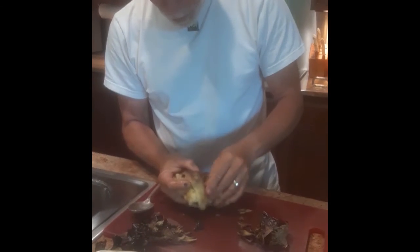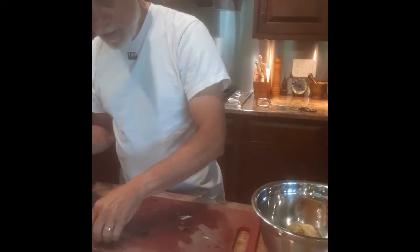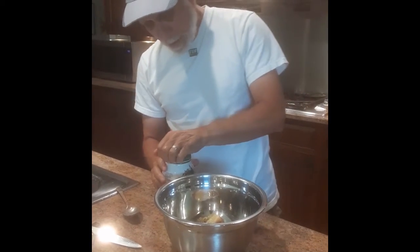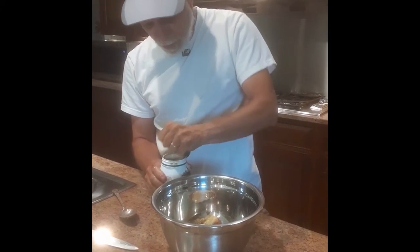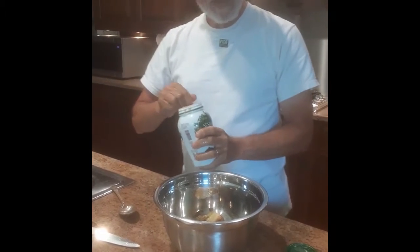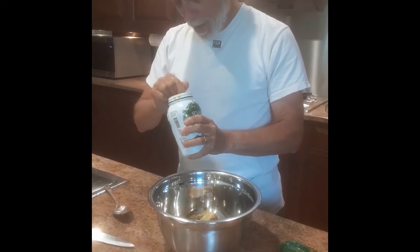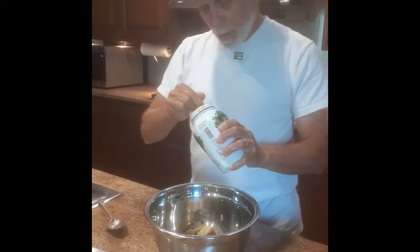It does take a little bit of inspection to make sure you get all the skin. This now goes into a bowl because you mix in the other ingredients, which would be the lemon and the tahini. For the tahini, I like to add about 2 tablespoons. It's a good idea to mix it up before you use it because it tends to settle and get thick at the bottom and a little oilier on top.